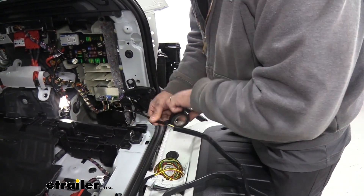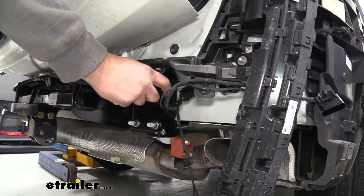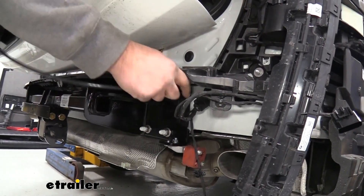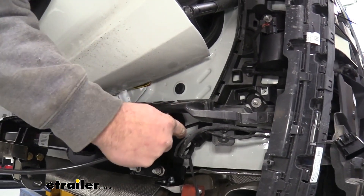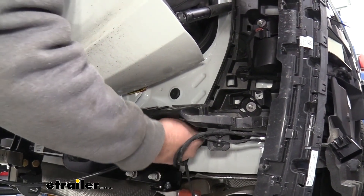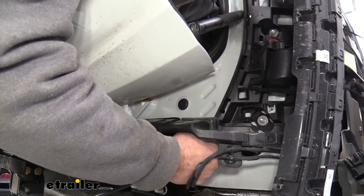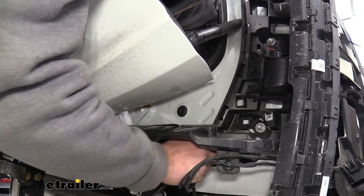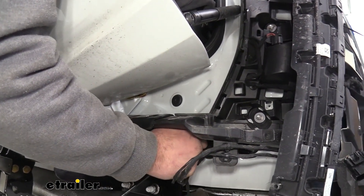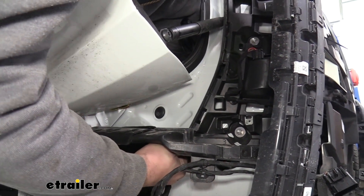I'm working my way down to the sheathing and then we'll just get this pulled through. I can just kind of pull this while I have my hand on the backside feeding these wires through. It's a pretty stiff grommet, so I'm pinching the sheathing where I've taped it just to kind of get that to feed through. You might be able to enlarge the hole a little bit with a larger drill bit as well, but be careful with that.